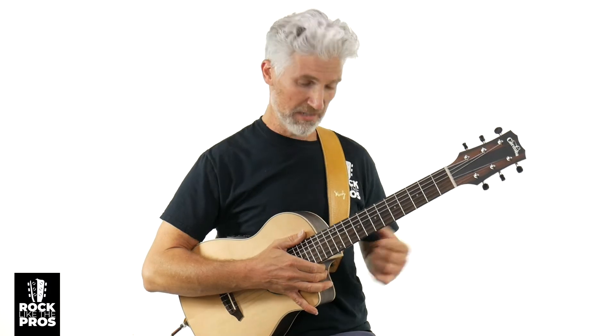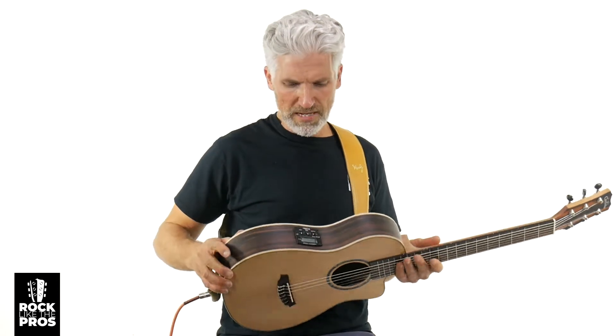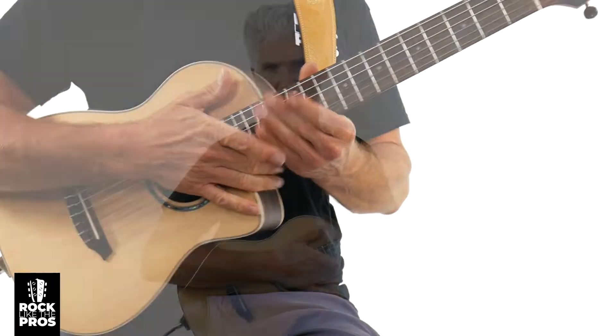This one is nylon string, by the way. What do you think so far? Leave a comment below if you're digging this — the sound of it, the size of this thing. It does come with two strap buttons: a strap button here at the heel and also in the back. It does have a built-in tuner and pickup, EQ, volume, and tone. I'm going to go ahead and activate that now, so the next thing I play you'll hear it going directly into my interface so you can hear what this pickup sounds like.